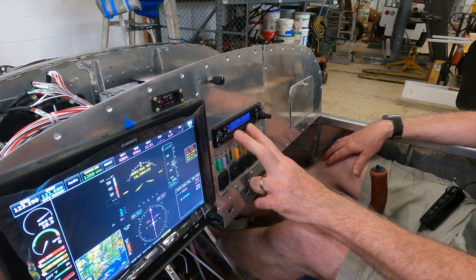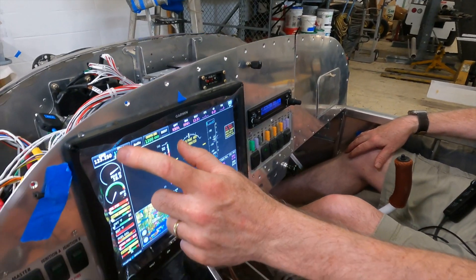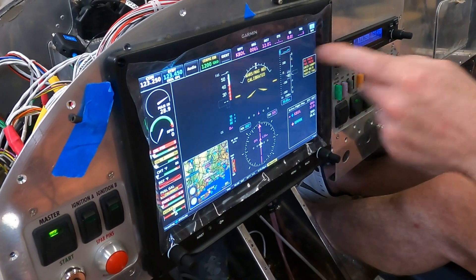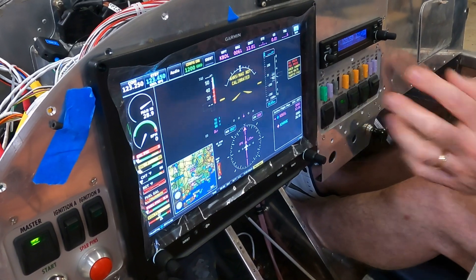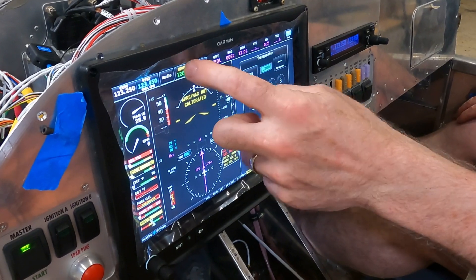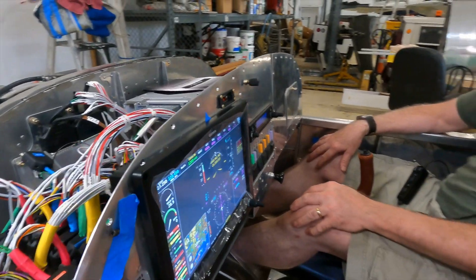This is a newer version of the Garmin radio — a nice feature is that when you put a frequency in, it'll actually tell you what it is. For instance, 121.6 is Hartford Ground, so it confirms you've got the right frequency. You can also control the radio from the G3X screen, and the same goes for the transponder. And one other tidbit: this GTR 200 is Bluetooth, so you can pair your smartphone to the radio to make phone calls and play Bluetooth music.